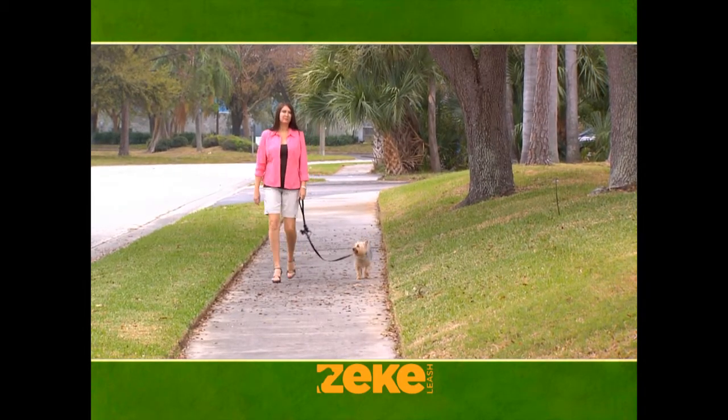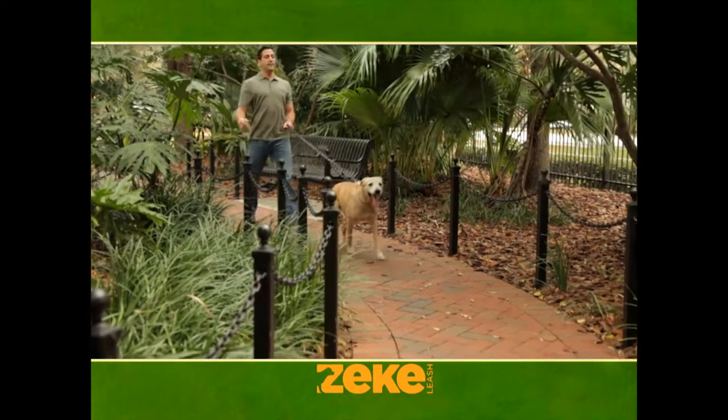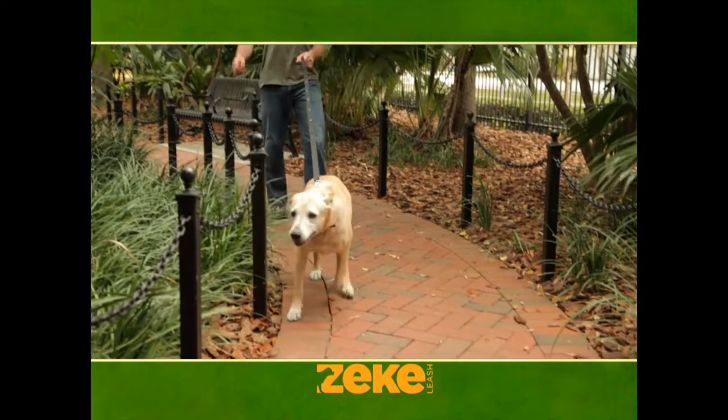The Zeek Leash — you can keep it close to you for training, or longer so that she can do casual walking. Plus, Zeek Leash has the strength of a traditional leash, so it's perfect for any size dog.